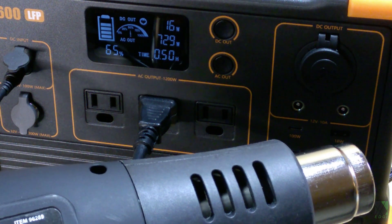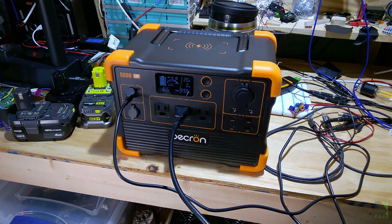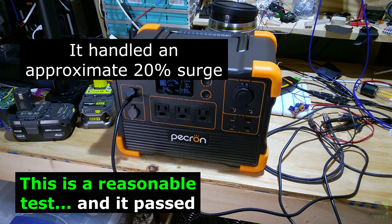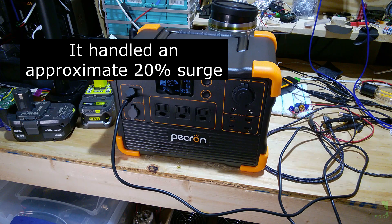Let's switch it over to high and see what happens. Generally speaking, a pure sine wave high frequency inverter will have some surge if it's a quality unit. This unit was able to handle approximately a 20% surge — about 267 watts in excess of 1200 watts — with no problem at all. Of course, I'm not going to leave the heat gun on because it exceeds the inverter's rating, but in an emergency you might need a few seconds of 1500 watts, and this unit clearly has surge capacity.